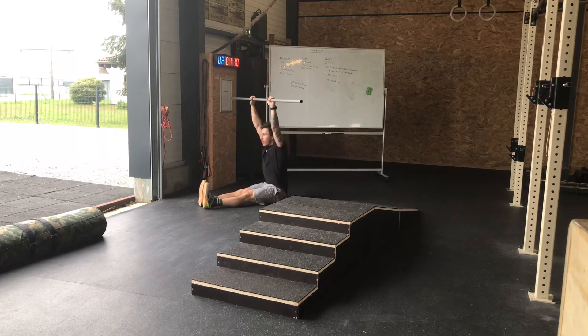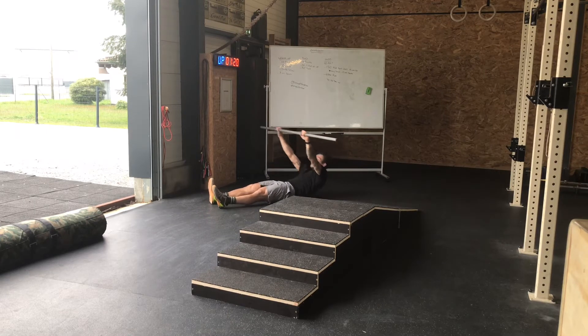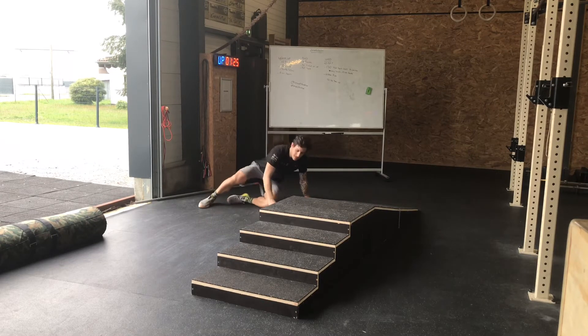Je me redresse en étant le plus droit possible, épaules actives derrière les oreilles. Je retourne au sol, je souffle fort en descendant. Les jambes restent totalement droites au sol. J'en fais 10.